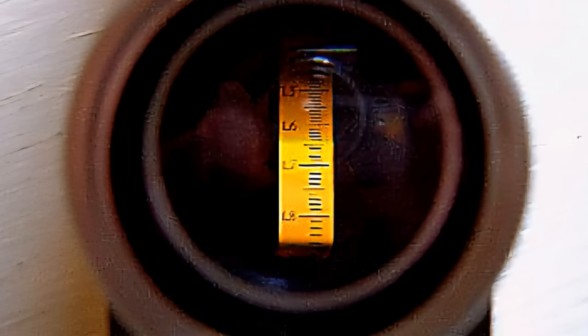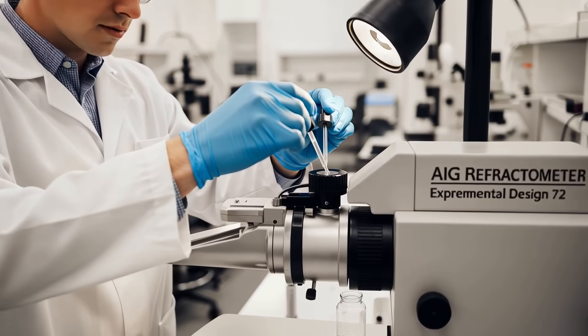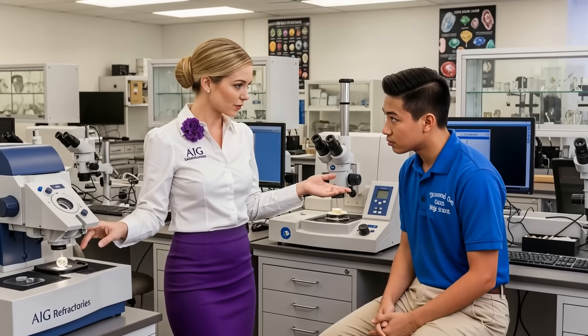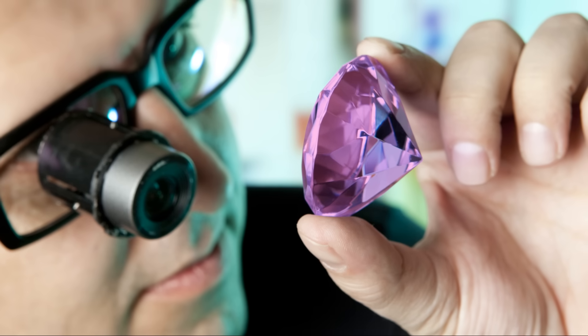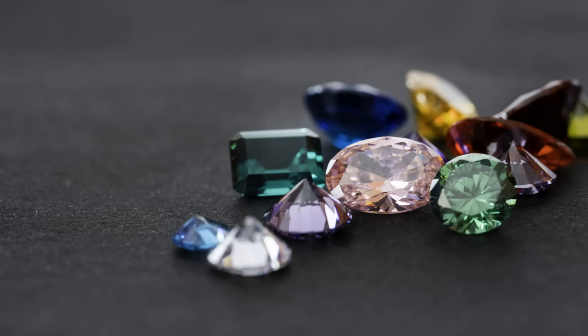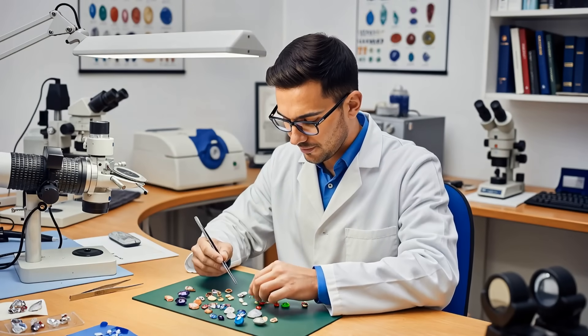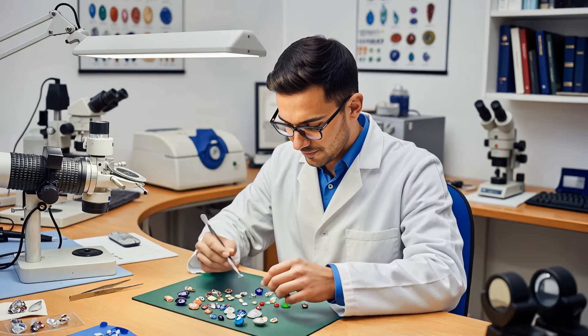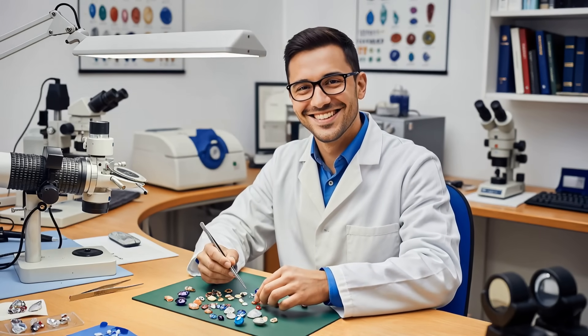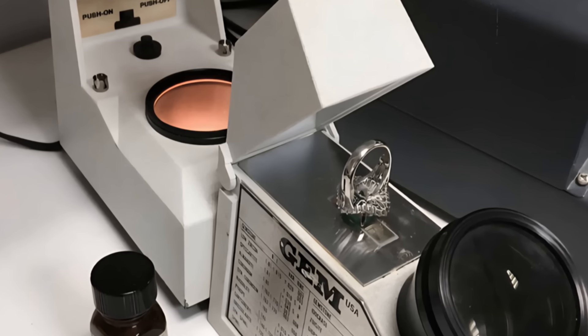The goal is to see a shadow line inside the refractometer's viewing scale. The exact point where this shadow line falls gives you the refractive index reading — think of it like reading a thermometer. This single piece of information allows you to narrow down the possibilities of what the gemstone could be by comparing your reading to a chart of known gemstone properties.